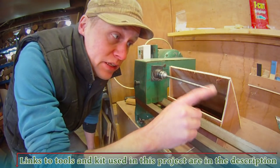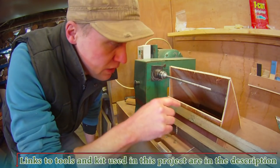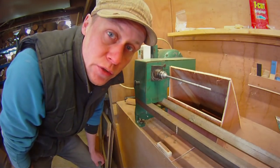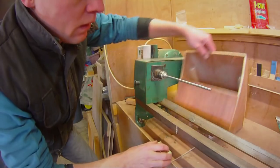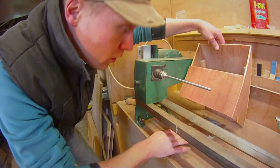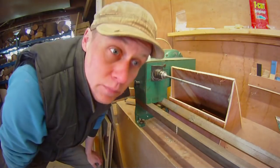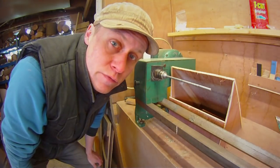When I'm turning pens and any small spindles on this lathe, there is a really great amount of suction straight down into the system. And then the blast gate just slides shut so I can use the other lathe for bigger stuff.